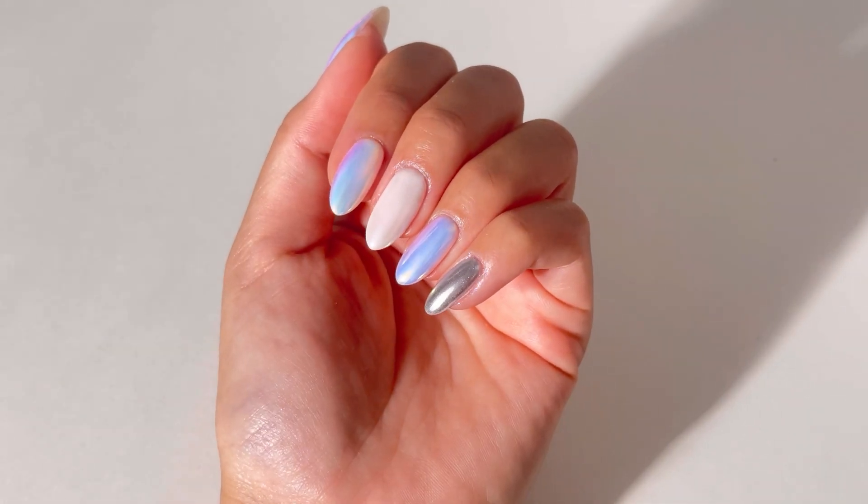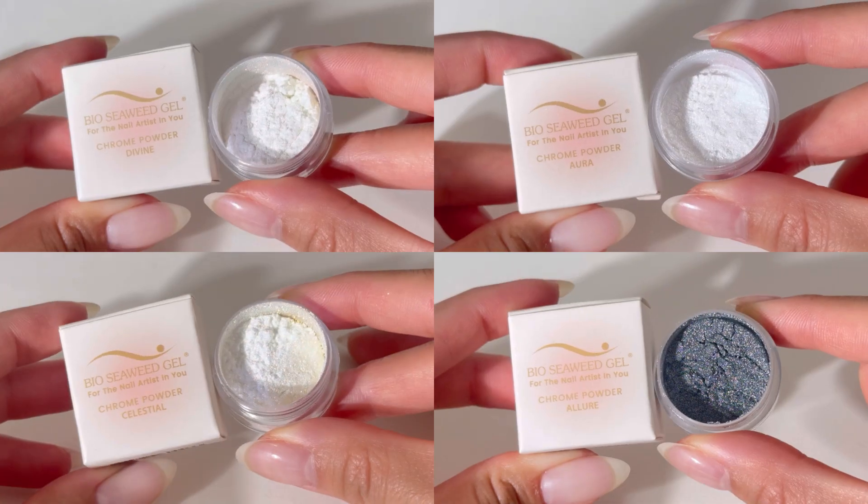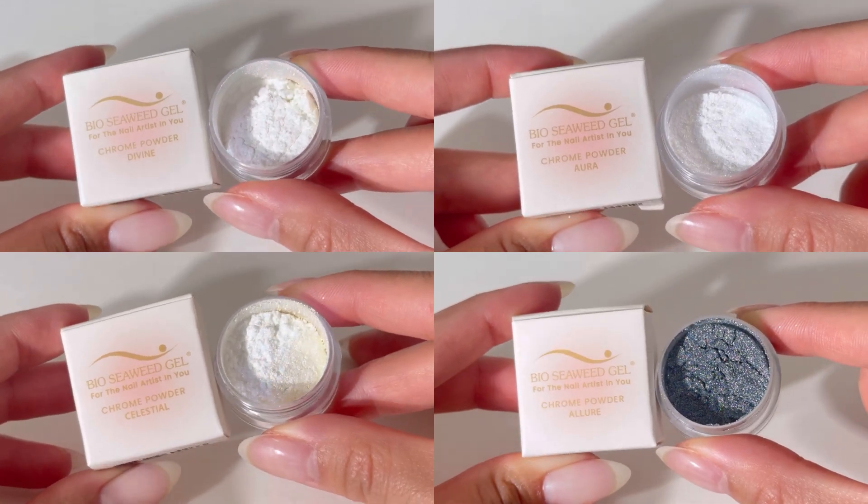Love this look? Get your BSG chrome powder today and create your own stunning metallic manicures.